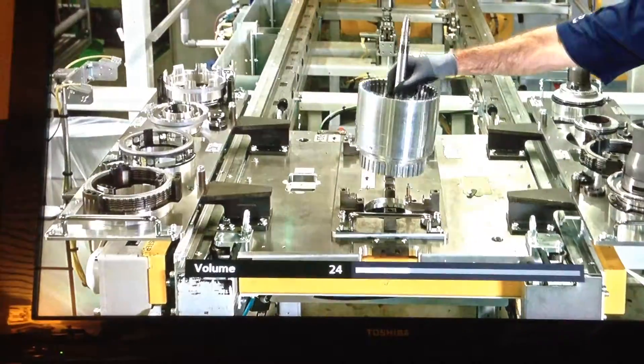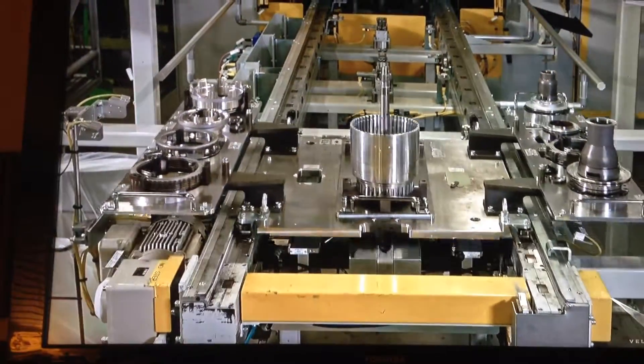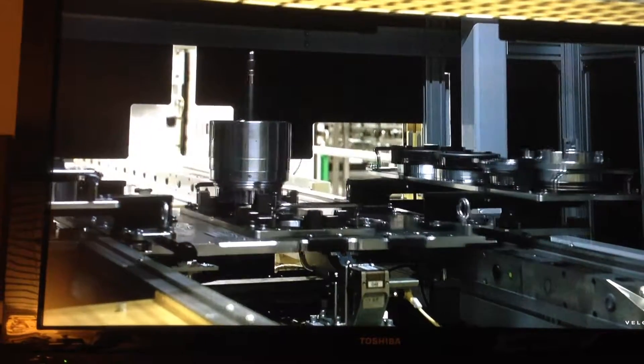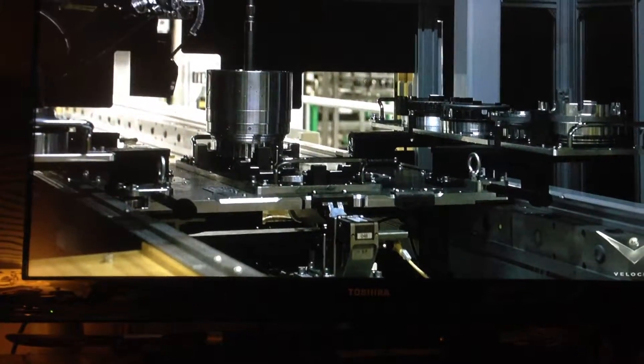A team member positions a triple clutch housing on a pallet that will travel through the assembly. A CNC gantry-mounted camera takes hundreds of photos to make sure the parts are in the right position. The components must be precisely located on the pallet so the CNC gantry can assemble them.